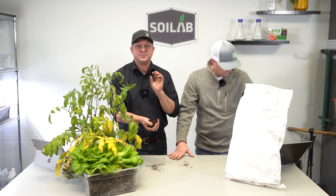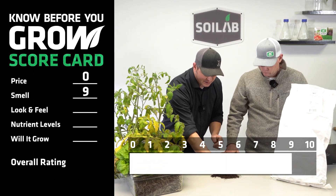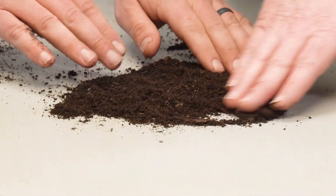So we've got it scored at a zero for price, but let's go ahead and put a nine in our scorecard for smell. Let's lay some of this out and get a sense of the look and feel of this soil next.